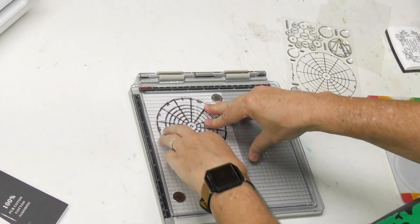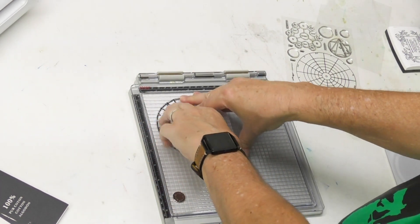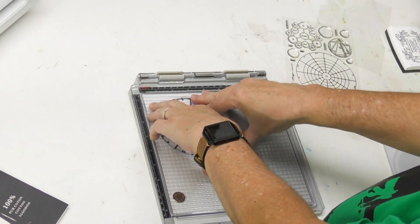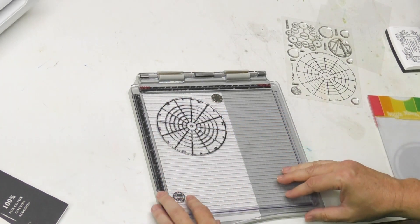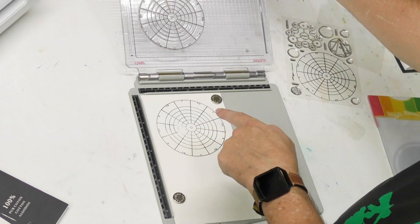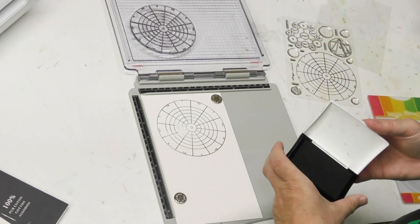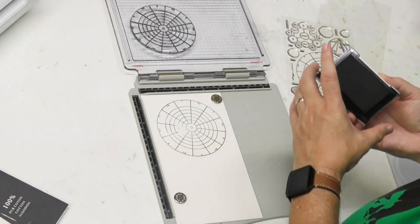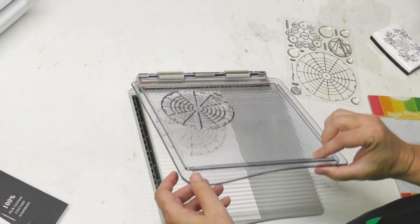For those of you who are not crafters or stampers — and I primarily am not — these stamping platforms help you get a double impression, do repositionable stamping, repeat stamping, and more accurate positioning. This stamp is not seasoned or broken in, so I need to get absolute accurate repositioning — that's the only reason I'm using one of these.